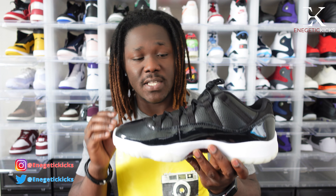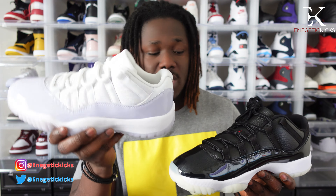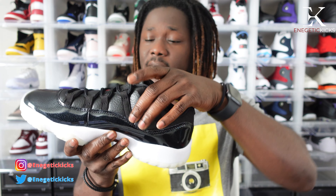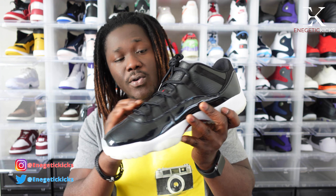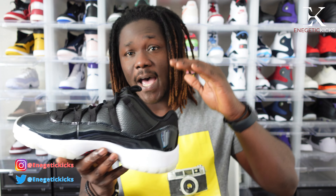Moving on to the top of the body — Jordan Brand has been doing well this year with the Air Jordan 11 Low. If you guys remember, I have another Jordan 11 Low here which is a women's pair, and those came with the original mesh material. But these did not come with mesh — they came with a tumble leather on the side where the mesh material usually is. The leather quality on this is very nice.